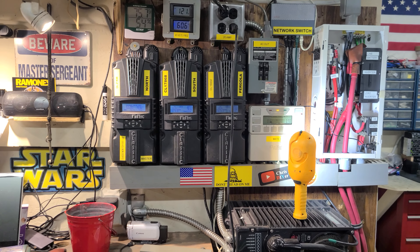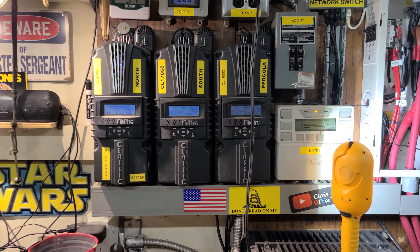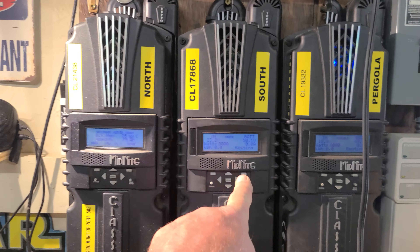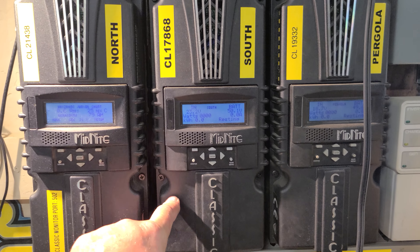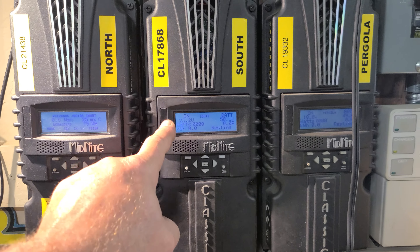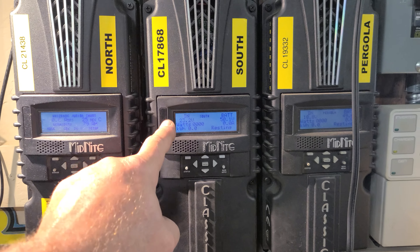Yesterday the Midnight 250 came in. I installed it, got it talking with my local app, programmed it up for 48 volts and in follow-me mode. I did a really good inspection — it looks really good on the inside. The fans didn't have any crud on them, the electronics look good, and it came right up.